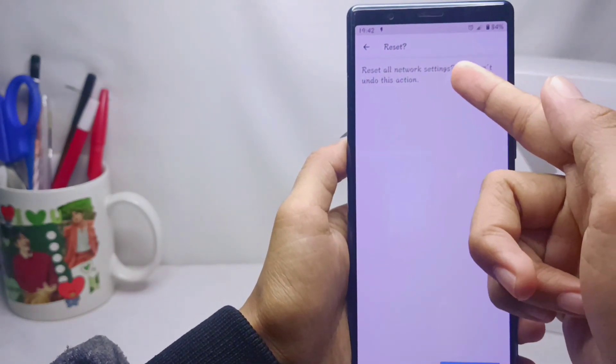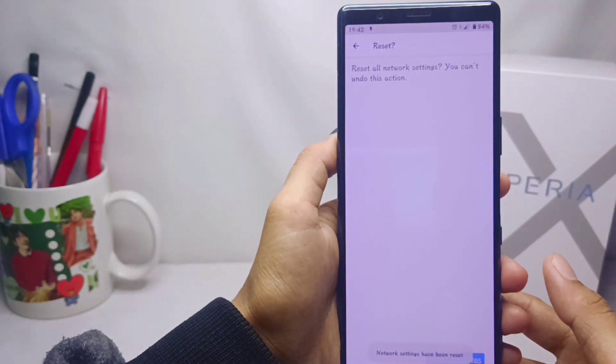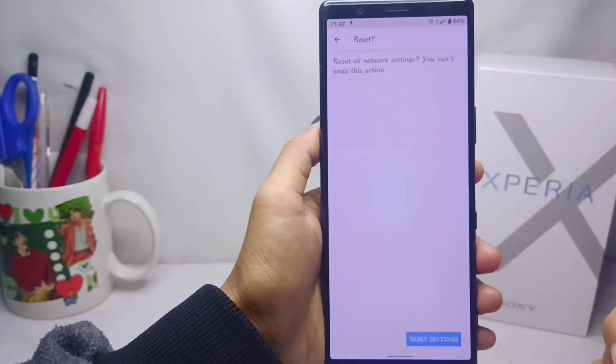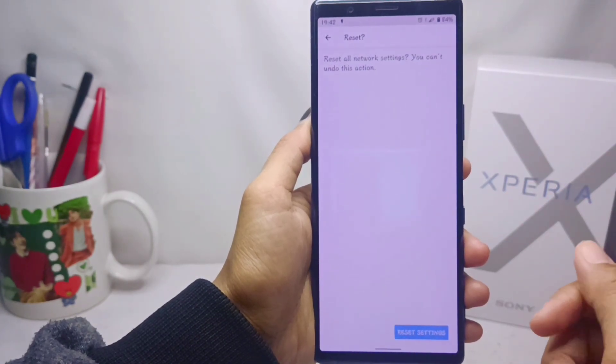After that, please click Reset below, and the network settings on your device will be successfully reset. That's the tutorial on how to fix Wi-Fi, Bluetooth, and internet data connection problems on a Sony Xperia device.